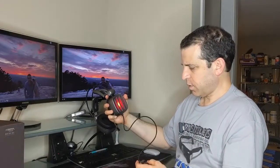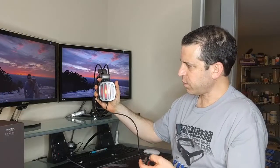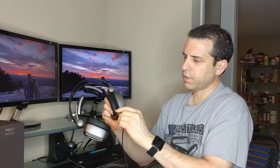Let me go ahead and plug it into my computer. There we go — so the LED is on. You could turn it on or turn it off, which I think is kind of cool. It lights up on both sides as well as the microphone. This is a flexible microphone, so nice job there. You could easily push it out of the way if you need to.